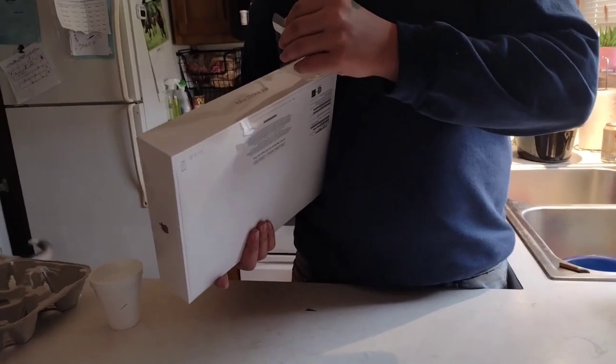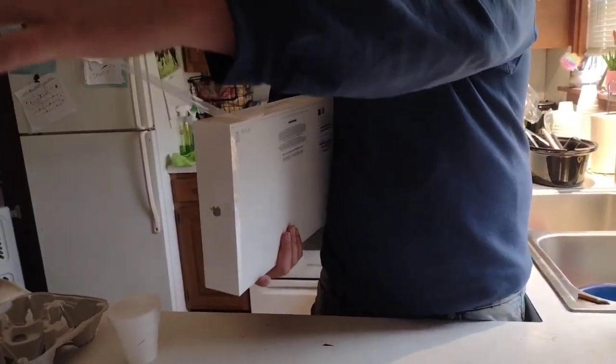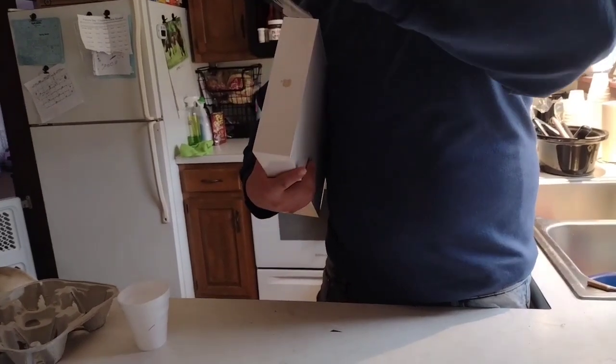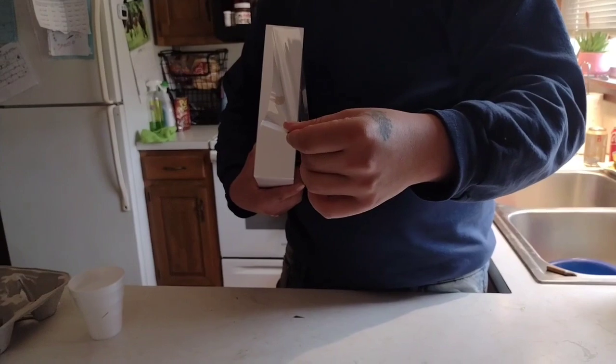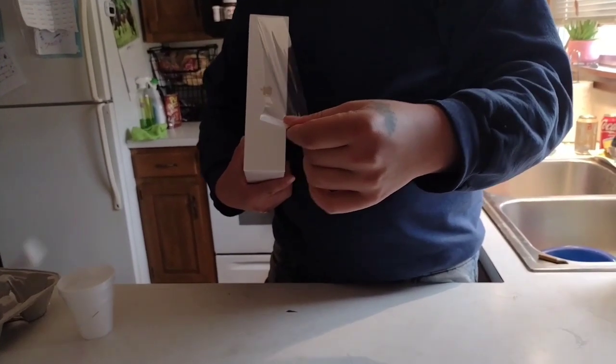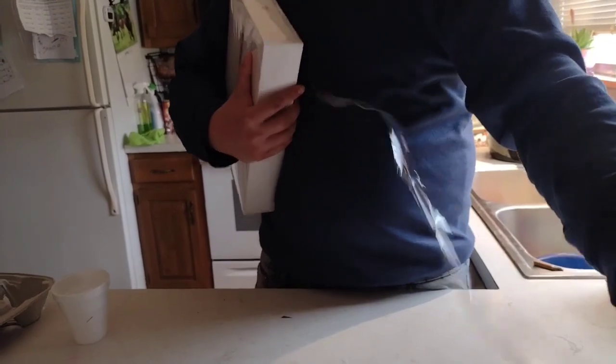That was probably the most satisfying seal to crack right there. That is Officer Potatoes screaming right there — what's wrong Sadie? Oh, that's so satisfying, Apple!